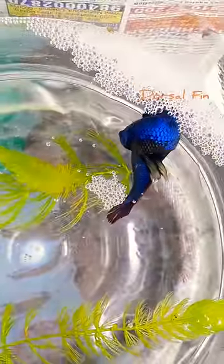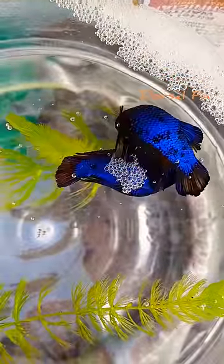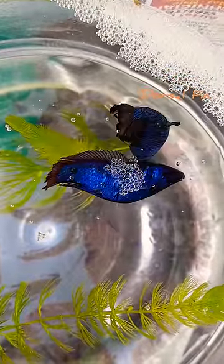Hi friends, welcome to Dorsalphine. Now we are looking at beta breeding. If you look at the tank, you can go to the tank and fertilize.